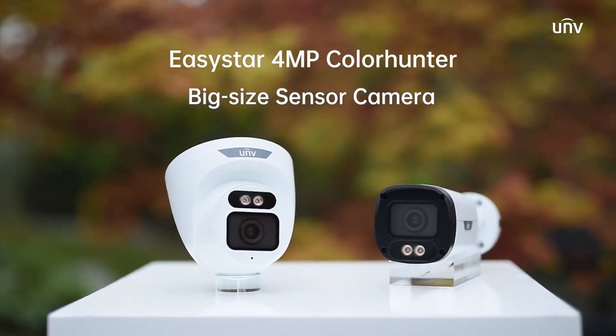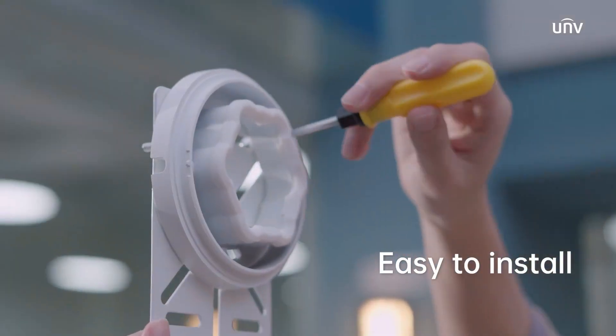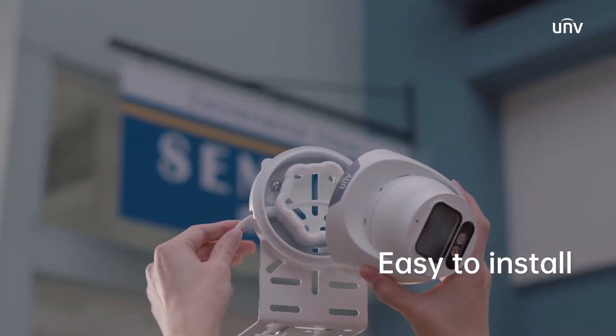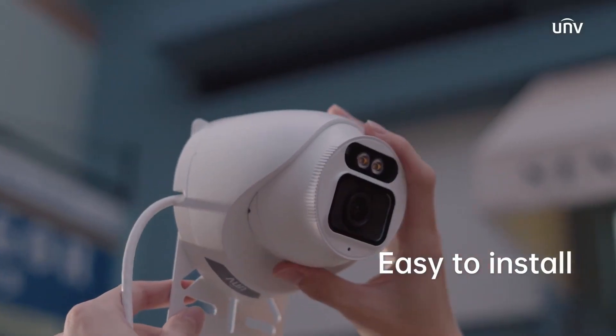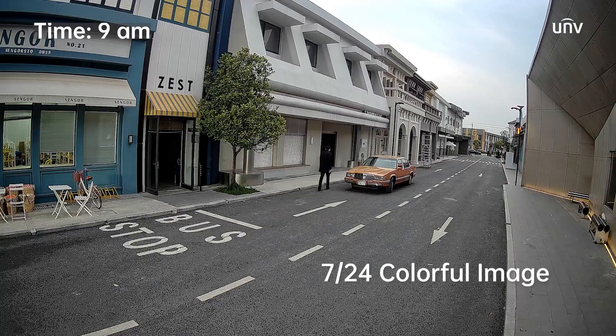Introducing the 4-megapixel ColorHunter fixed-network camera. Installation is quick and easy, taking just a few steps. Two warm light LEDs enable colorful images with audio, day and night.